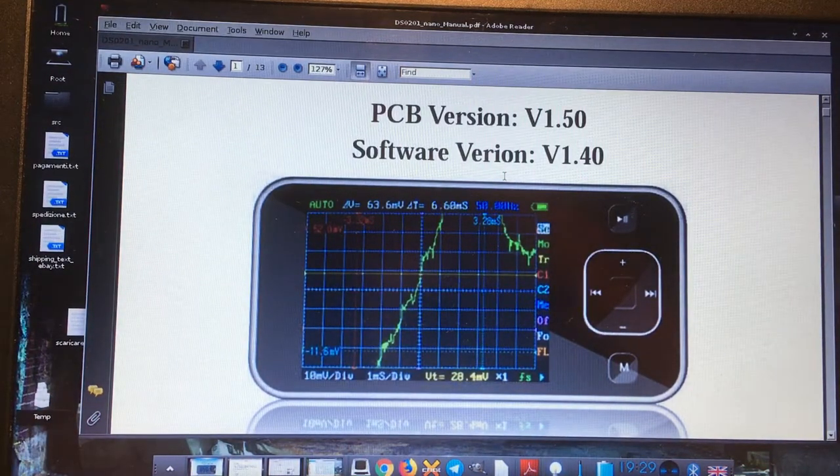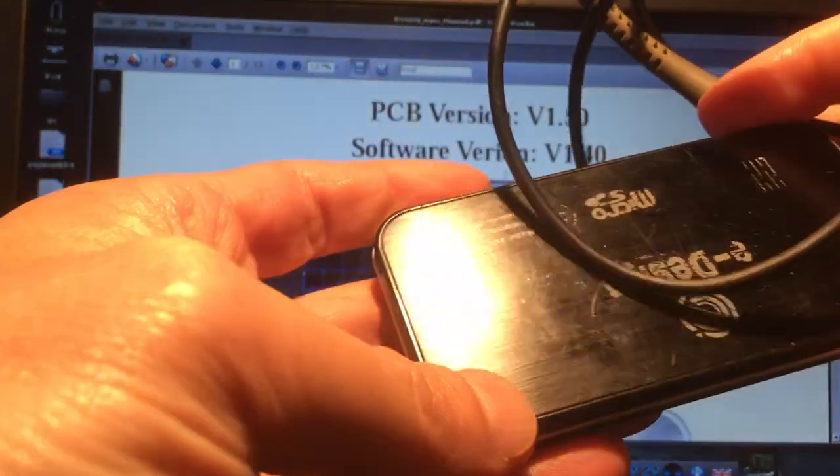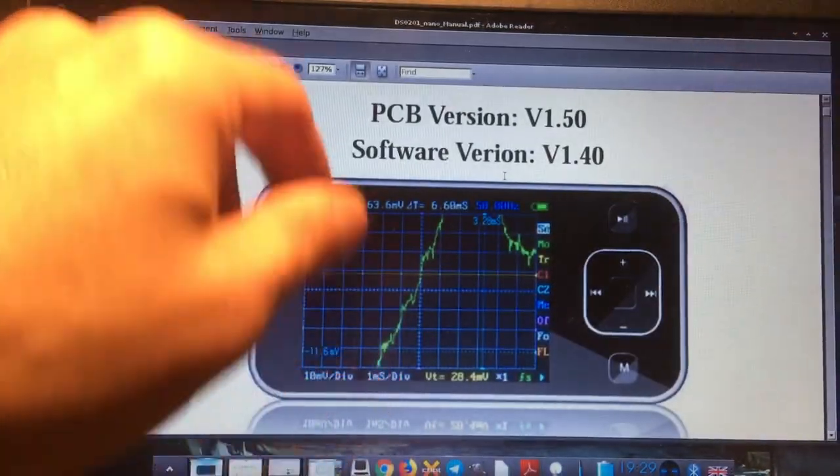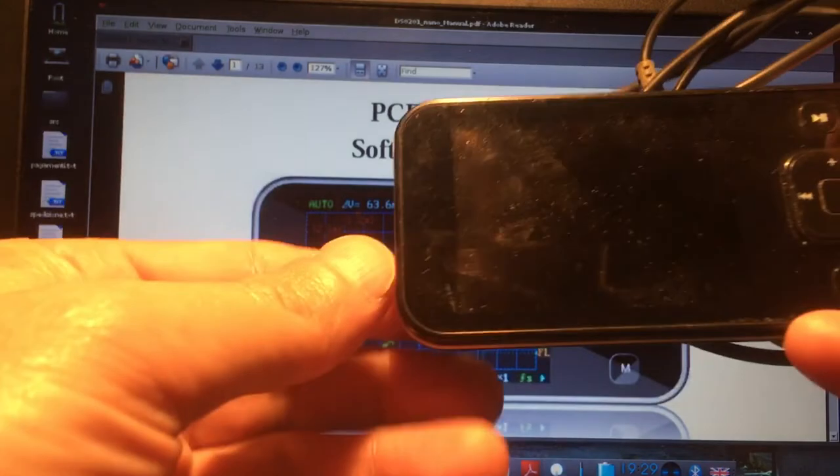This is my first video in English, so I apologize — I'm not a good English speaker. I have this nice piece of hardware here: it's a DS Nano, a portable oscilloscope. As you can see in the manual, this is version one, the very first version ever made.